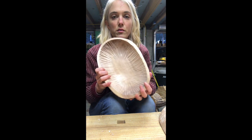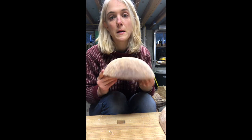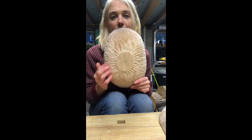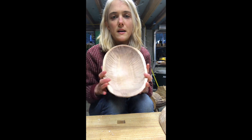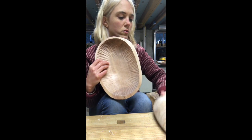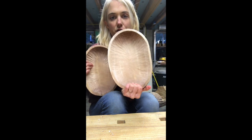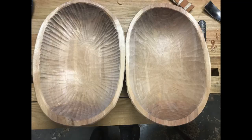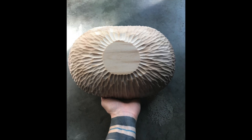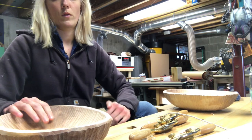Today we have two bowls that you've probably seen kicking around, and I have yet to finish them. They both have this nice texture on the outside; this one has that same sort of texture on the outside as well.